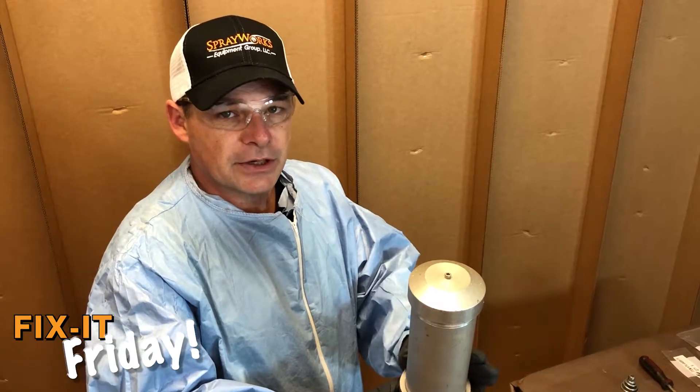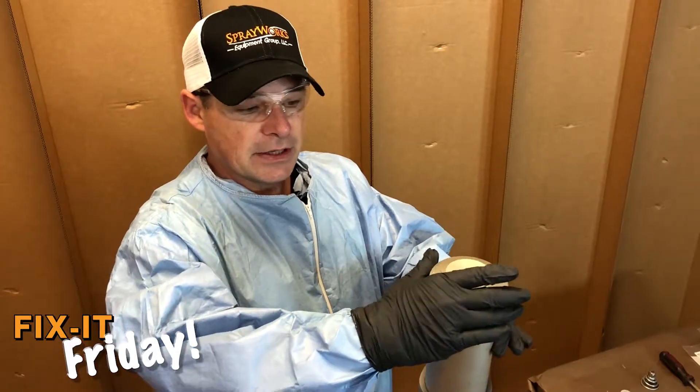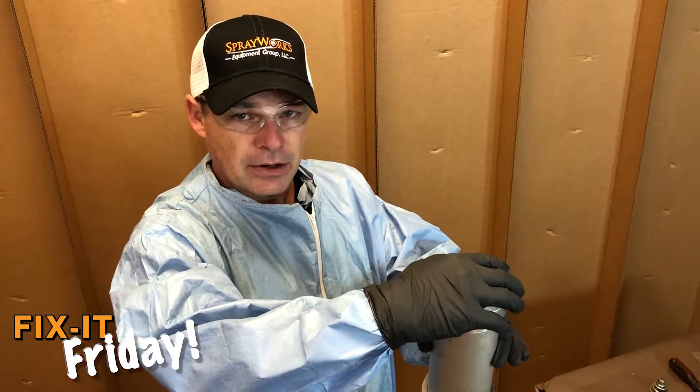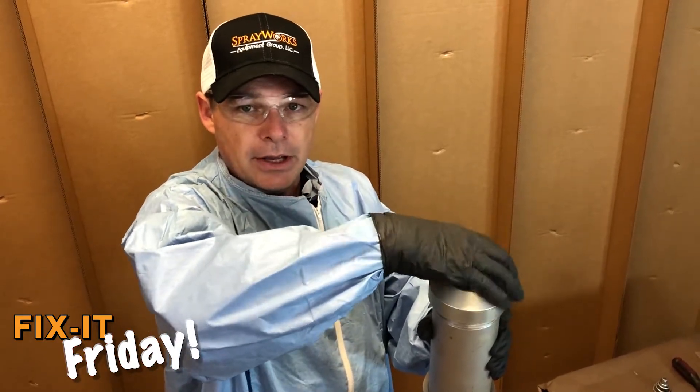Once you've disconnected the air and the pressure is properly exhausted from the air motor, it may take a couple strap wrenches around the air cap and one around the cylinder in order to remove the top air cap.